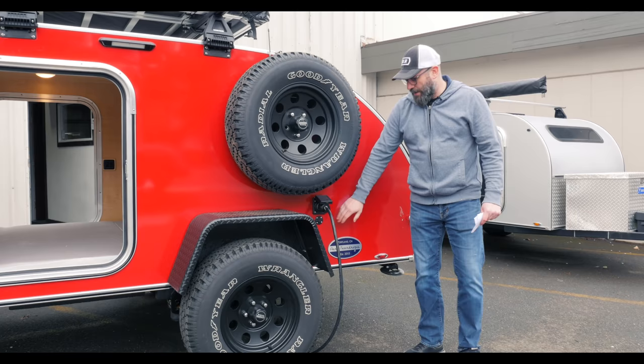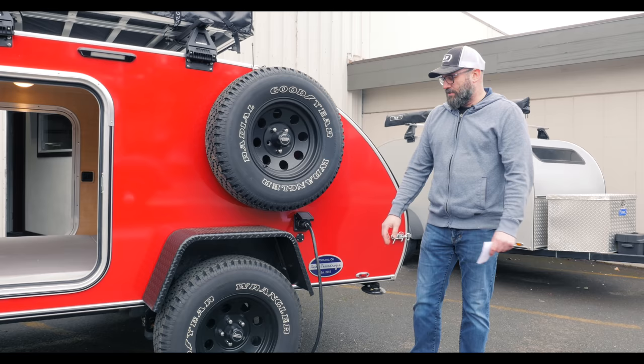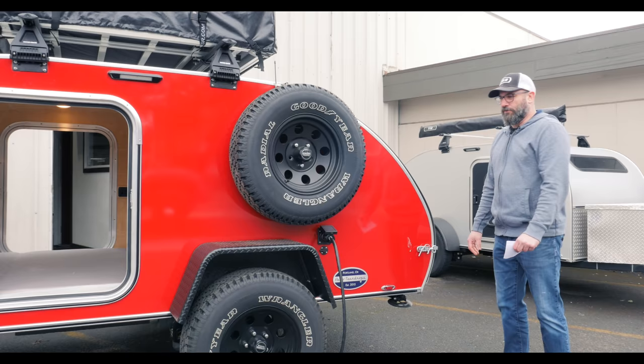The trailer also has our optional solar plug, which works great for a Zamp portable system — these are direct wired into the battery, and it's all proprietary to Zamp so everything is plug and play. And then this is our standard 30 amp shore plug for plugging 120 volt electric into it.